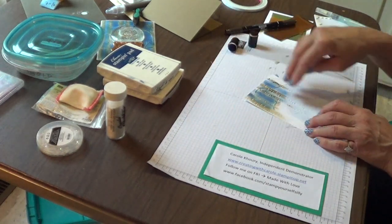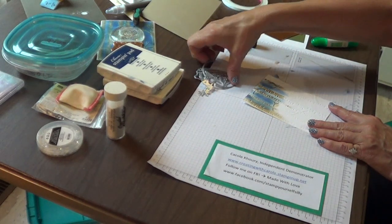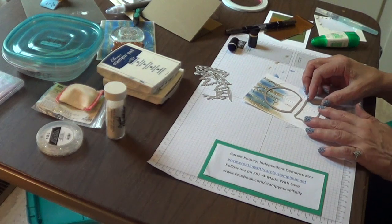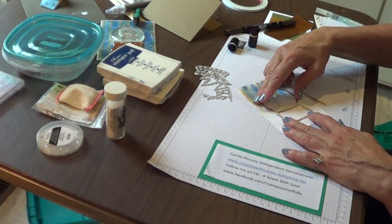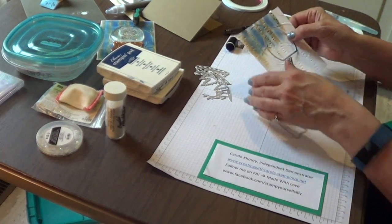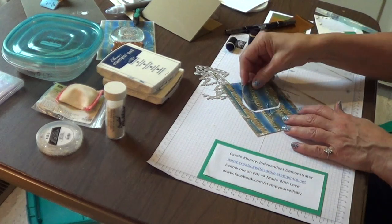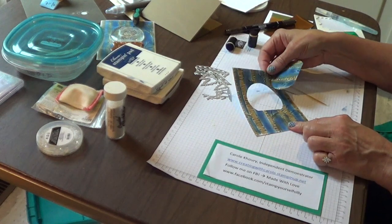Once you have it completely done, you're going to take your die shape and determine where you want to place it. You might want to go ahead and use a base die to help make sure that you don't put it down too far. I think that's about right — so that is where you would cut your opening. I've already done that.